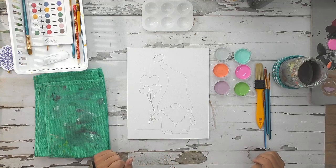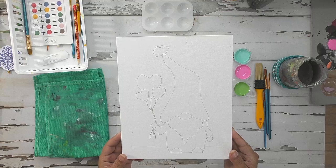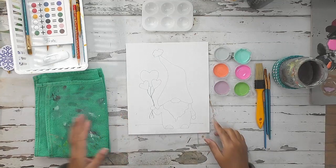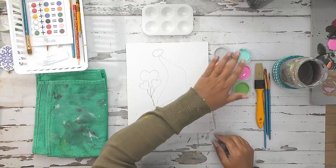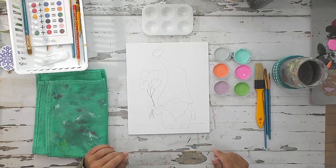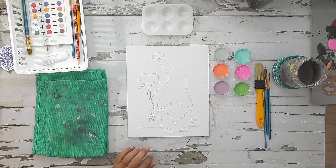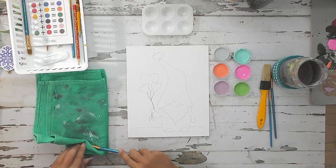Hey guys, Birdie here to paint with you your second art project in the little joy box. This is your large canvas, the 8x10, and this month we have a cute little gnome holding heart balloons. So let's get started painting. I have all my supplies ready: my rag, my paint palette for mixing colors, all my paint pots ready to go, my brushes, and my water jar. Remember that you are free to paint your canvas however you want — I'm just going to paint it how I would to give you some ideas, and maybe they give you new ideas for painting yours.